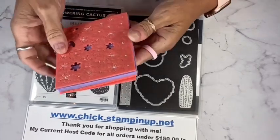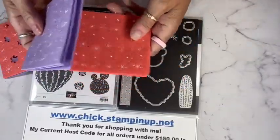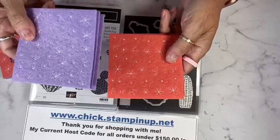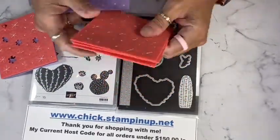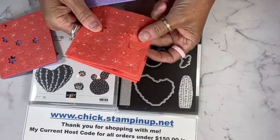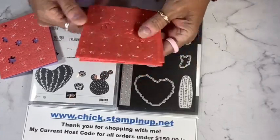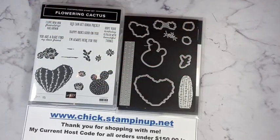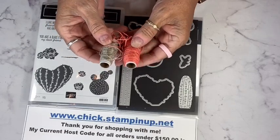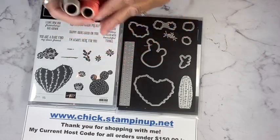These felt adhesive sheets — look how cute these are. We're going to be using these today. You get four purples and four Calypso Corals. This is Highland Heather, and they've got all the stitching on them with all these little pieces — little flowers for the cacti that you can put on. It also comes with twine: some linen thread in Calypso Coral and then the natural chrome color of the linen thread. Pretty cool.